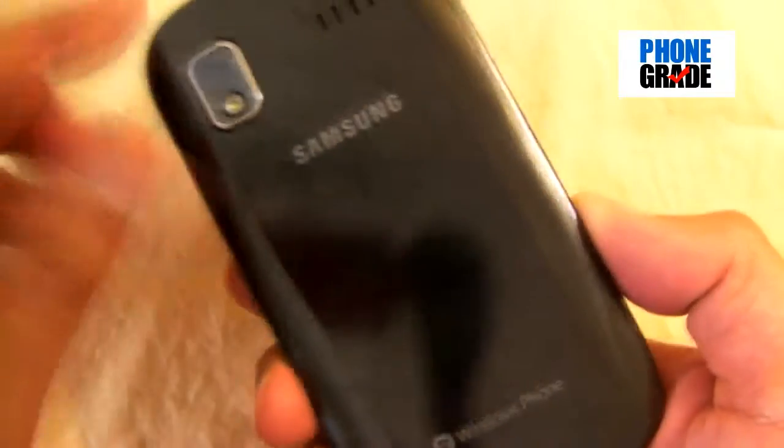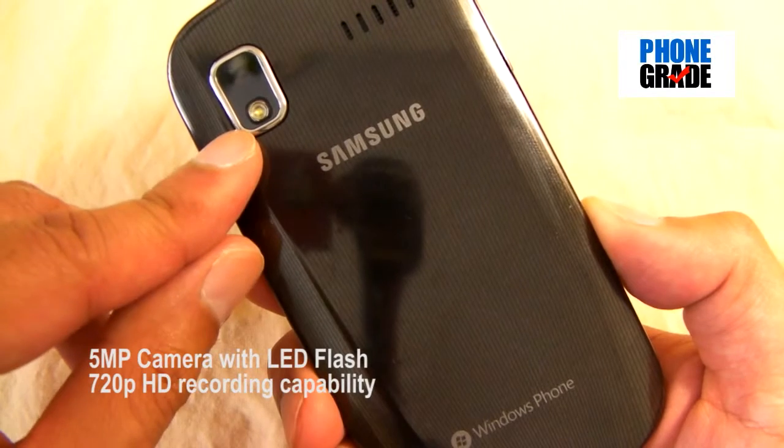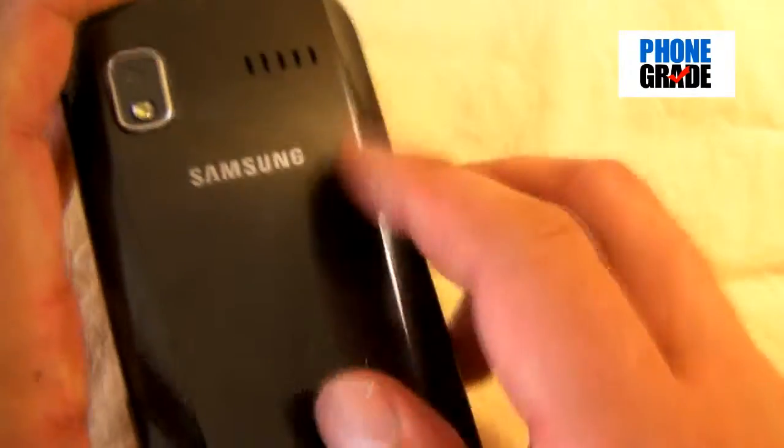On the back, you've got a 5-megapixel camera with LED flash, which is also capable of recording 720p high-definition video. You've got your speaker grill here, the Samsung logo, and the Windows Phone logo.